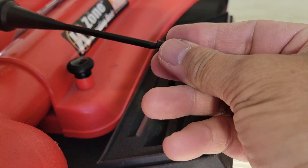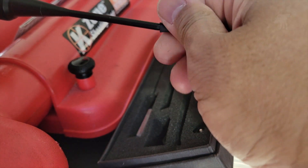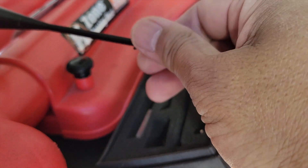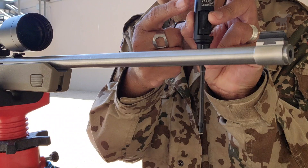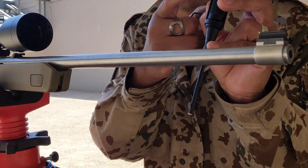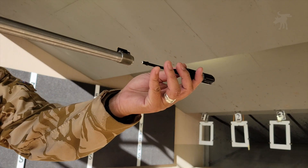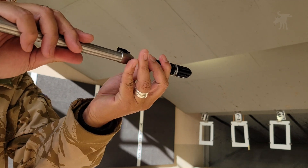Attach the appropriate size caliber adapter to the mandrel or stem of your bore sighter. You want to thread it securely with a good three or four revolutions and you want the adapter fitted very snugly in the barrel. Make sure your firearm is unloaded and pointed in a safe direction. Carefully insert your bore sighter into your barrel. The correctly sized adapter should fit very snugly.